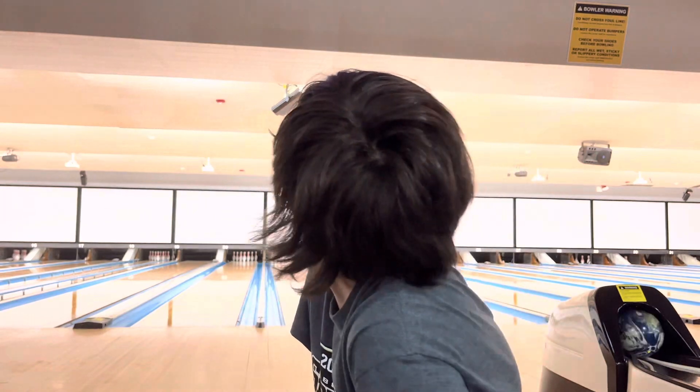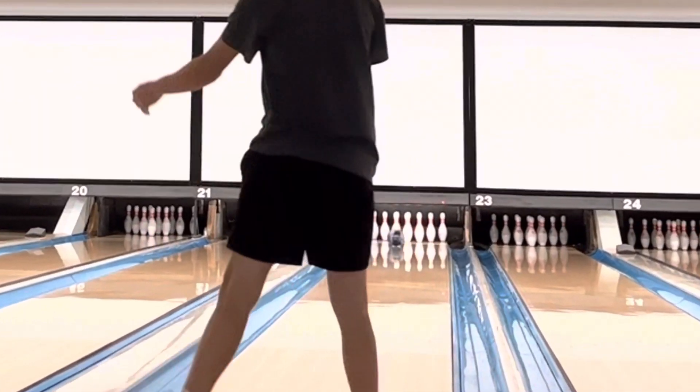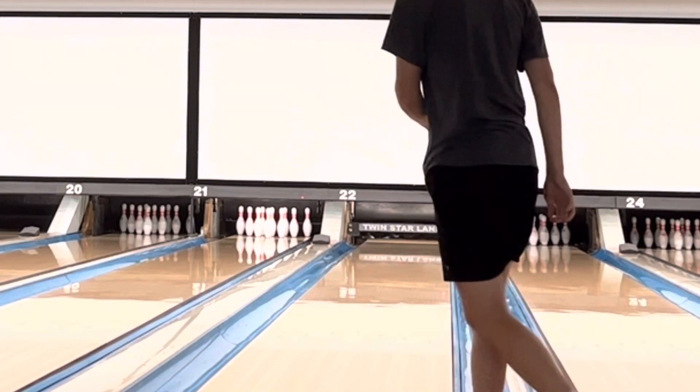My last couple shots have been pretty terrible, so I'm glad to see a strike there. Let's go!